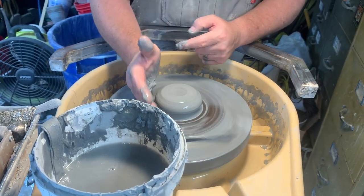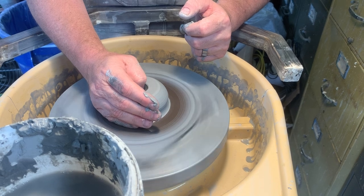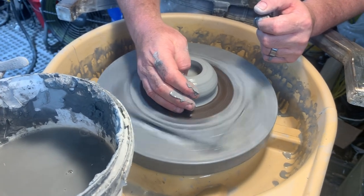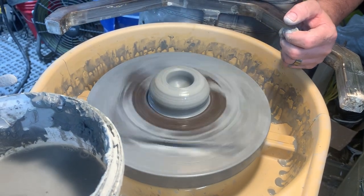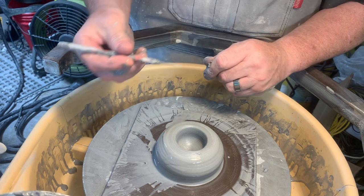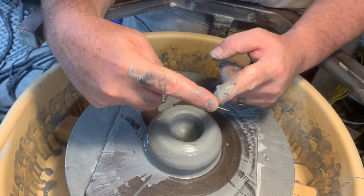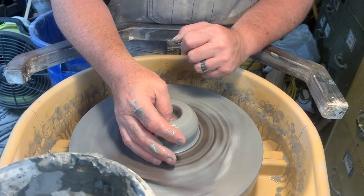I've got my hand against the wheel, the palm against the clay to hold everything steady, and I'm using my thumb to put a hole in the middle like a doughnut. How deep you make that is going to determine the thickness of the bottom of your vessel. To check the thickness, take a needle tool, stab it down until it hits the wheel, put your finger alongside it, pull it up, and you can see the thickness of the bottom of the cup — that's perfect just how I like it.